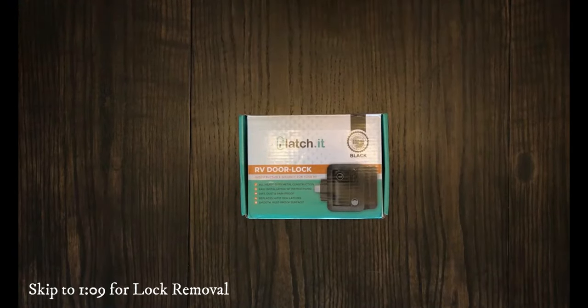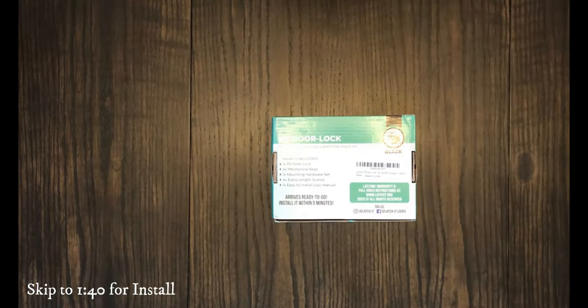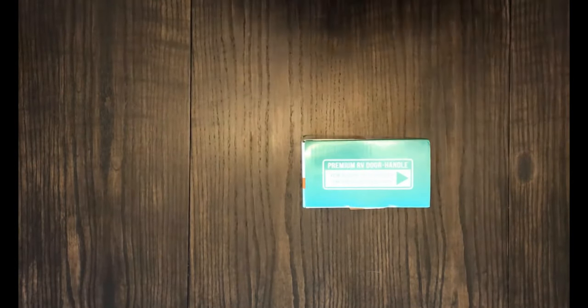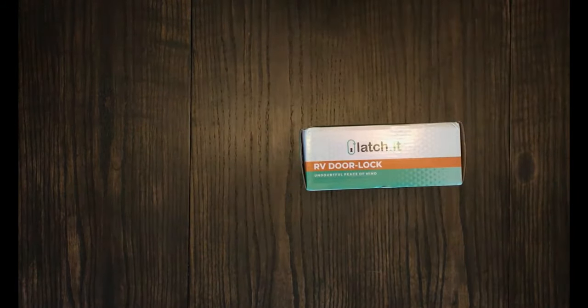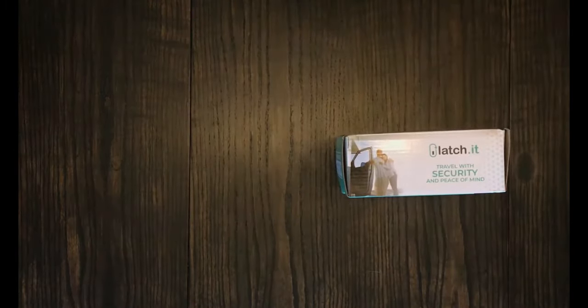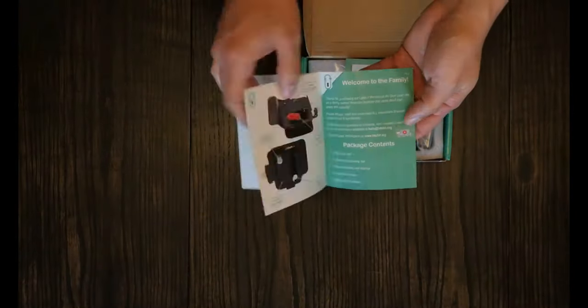We recommend this lock for many reasons, but security being the biggest one. There are very few keys in the RV business, meaning that there's a good chance that your campground neighbor can unlock your door. As well as, the upper lock uses a master key that all RV dealers have, which means they are pretty easy to come by. This is why it's extremely important to replace your locks with a system like this.